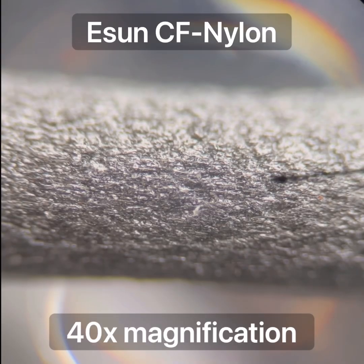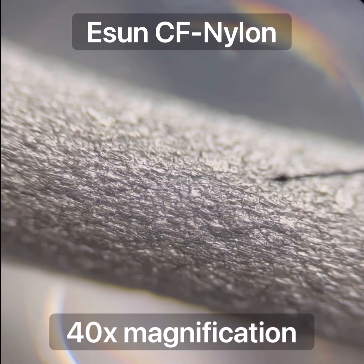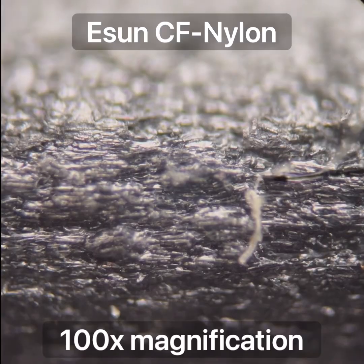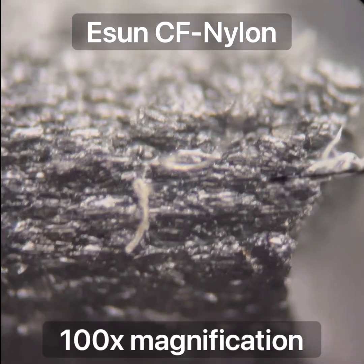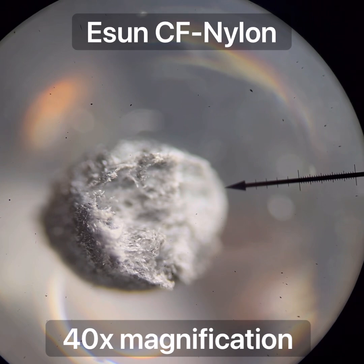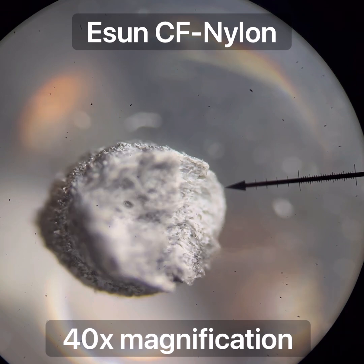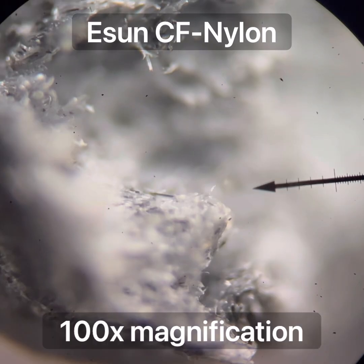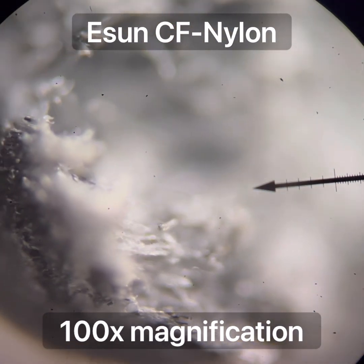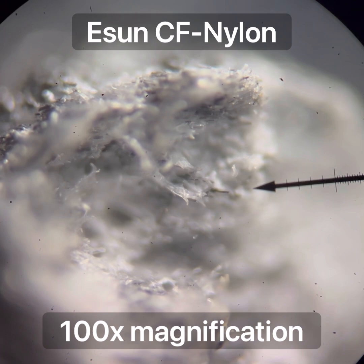This is the E-Sun brand carbon fiber nylon. You can see it looks like the fibers are mostly aligned with the filament. Quite short fibers - these are chopped quite short. Here is an end view of the E-Sun brand carbon fiber nylon, and I ripped this piece in half to show the plastic and how the fibers are aligned in the filament. But these fibers are quite short.